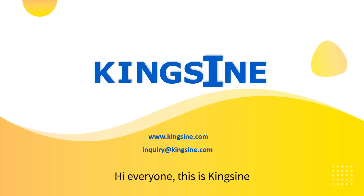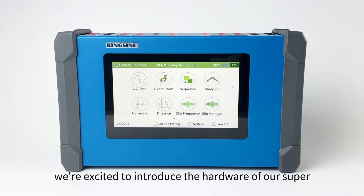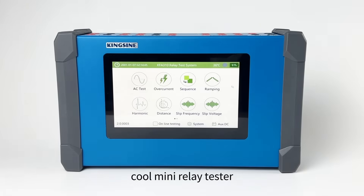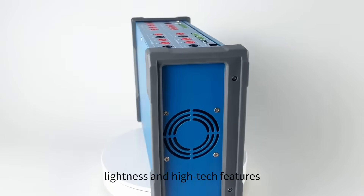Hi everyone, this is Kingsign. In this video, we're excited to introduce the hardware of our super cool mini relay tester, the KFA-310, which is a perfect blend of compactness, lightness, and high-tech features.